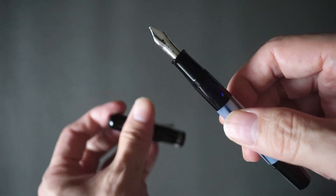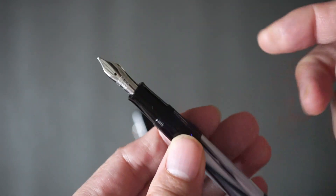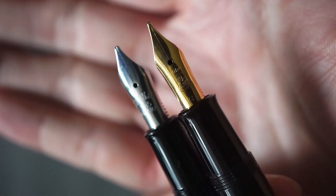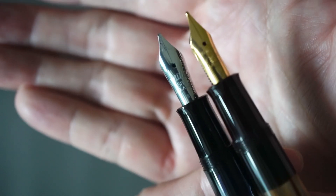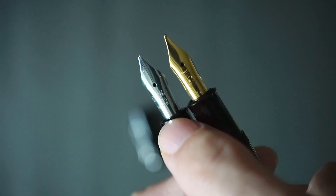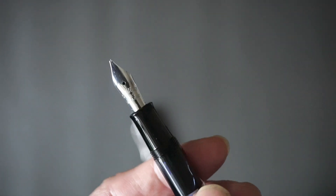In terms of performance, this brings me to probably the reason why you would spend more than double or even triple the cost of the M200 to buy the M101N. Looking at the nibs, the M101N nib has that really retro Pelican logo — very simple and unadorned — compared to the M200 nib which is also plain but clearly more modern. The M101N has a rhodium-plated 14-karat gold nib, compared to the M200's gold-plated steel nib.